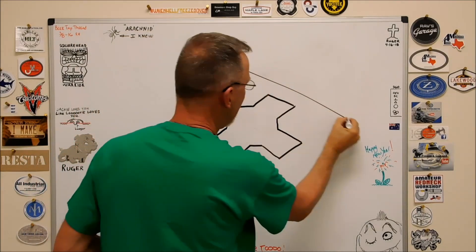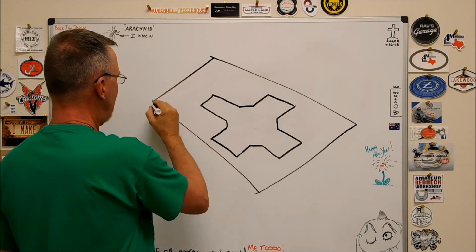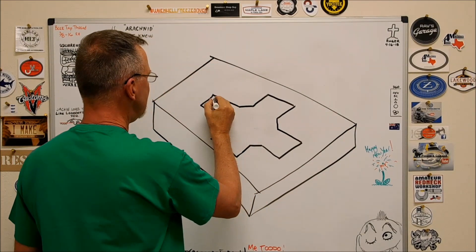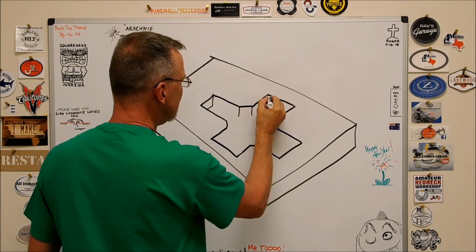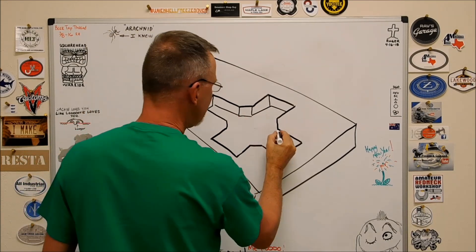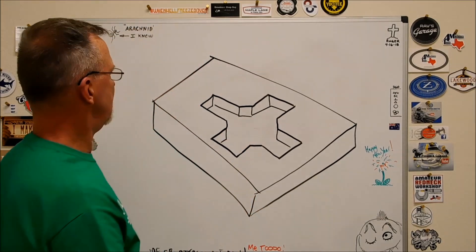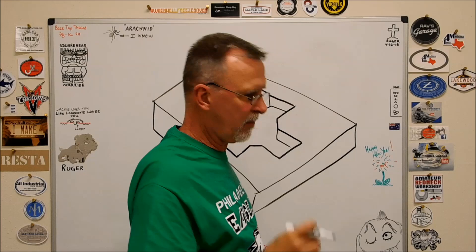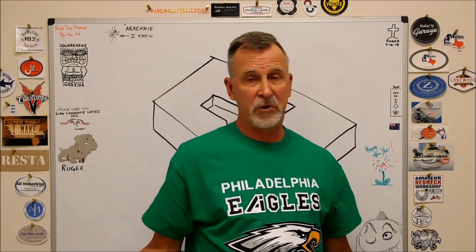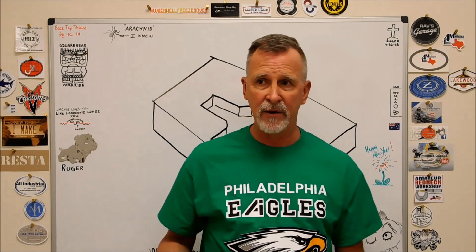Here's the outside of the part. The outside is actually the easiest part of this part. The first inclination - I know when I was starting out in machining, I would see something like this and say can't do it, it's just not going to happen. You need some radiuses in these corners in order to be able to mill that out or do it on the mill.